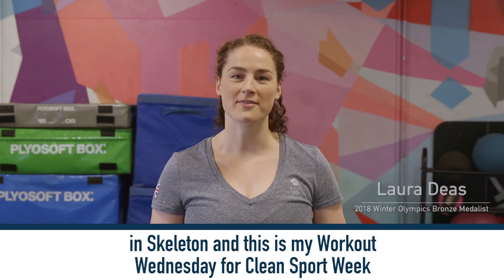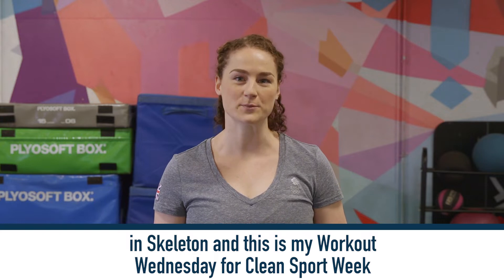Hi everyone, I'm Laura Dees, Olympic bronze medalist in skeleton, and this is my Workout Wednesday for Clean Sport Week.